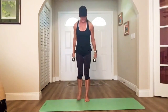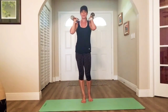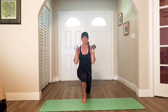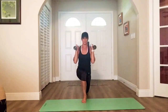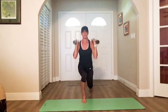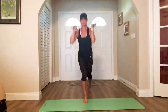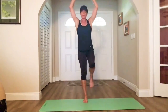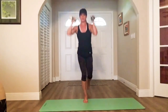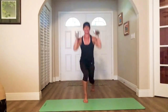Switch it up — weights at your shoulders, left leg goes back. Here we go. Drop, up, press. Press. Nice and steady. Press. Press. Almost there.